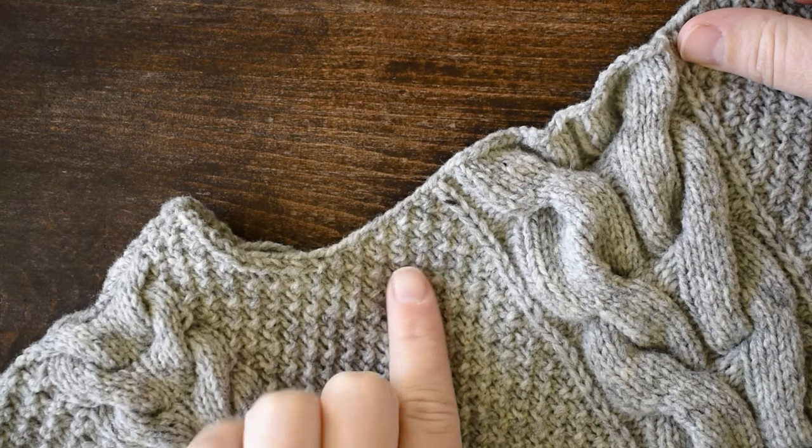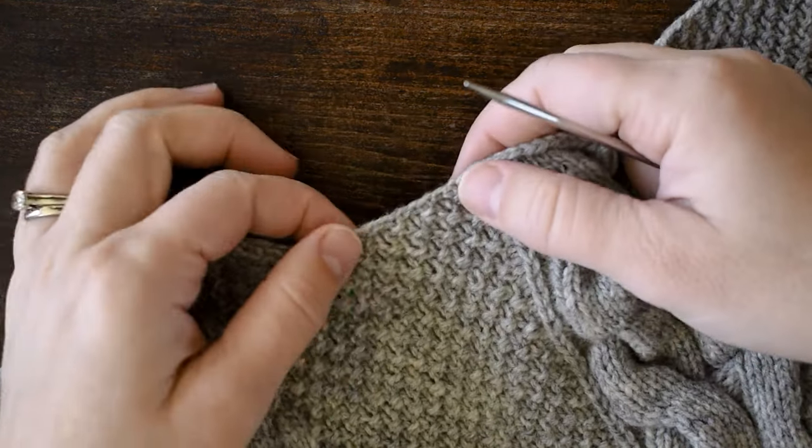We're going to start over here on the back. Choose a place to start that is going to be the least visible — this is the back, so I'm going to start over here towards a shoulder.